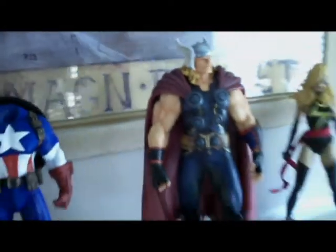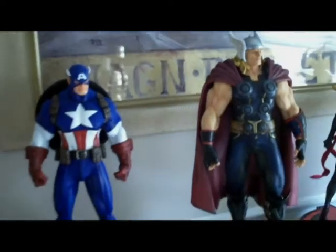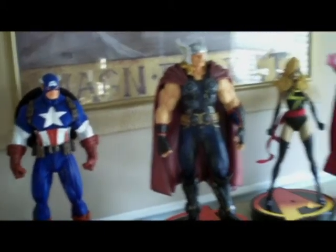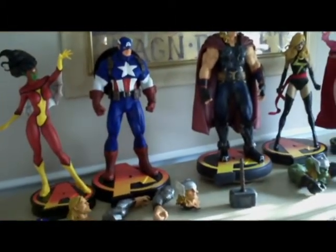We'll go ahead and get Cap in on the action here and get his classic head going. There's a shot of classic Cap, classic Thor — same statue, just a few removable pieces. Got it here with the Scarlet Witch and the Sideshow Miss Marvel so you can kind of see how they are in scale.